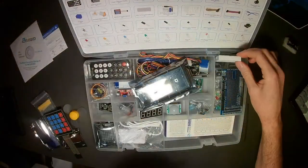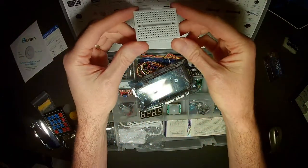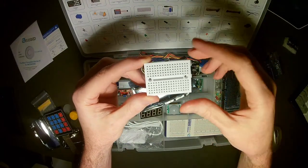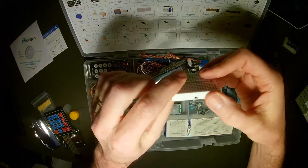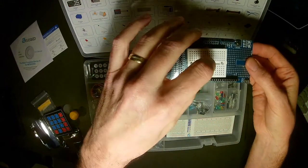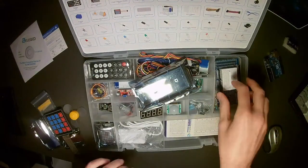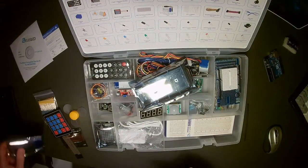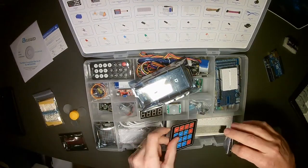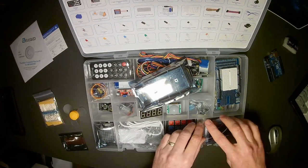There's also a smaller breadboard in this compartment. If you have fewer components, you'd want to use this over the larger one. It's nice that they provide both, and this smaller one can even be combined with the proto shield for additional prototyping of your circuit.